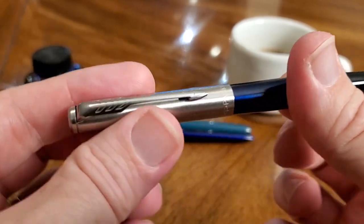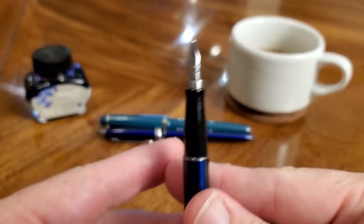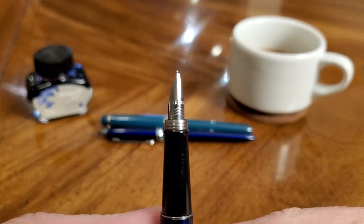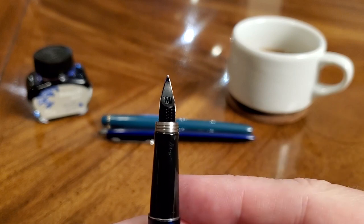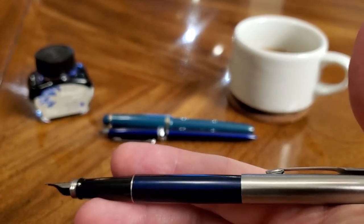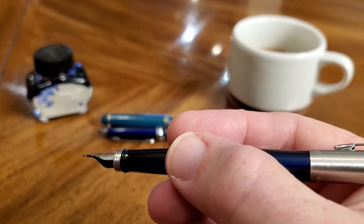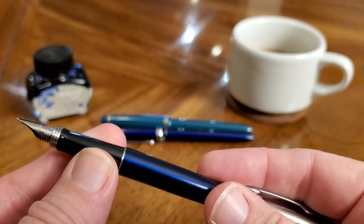If you open up the pen, the cap will actually post securely. I'm not sure what effect that might have long-term on the finish, so you might be careful there. They've also redesigned the nib — it's a simple, clean design with a chevron and Parker stamped into a steel nib. This one's a medium, and it tells you that on the back side — very simple and clean. The grip is a little thin since it's not a thick pen, but I find it comfortable to write with. I just hold it higher up where it's not quite as thin. There's a little metal ring where the plastic grip section meets the metal barrel.